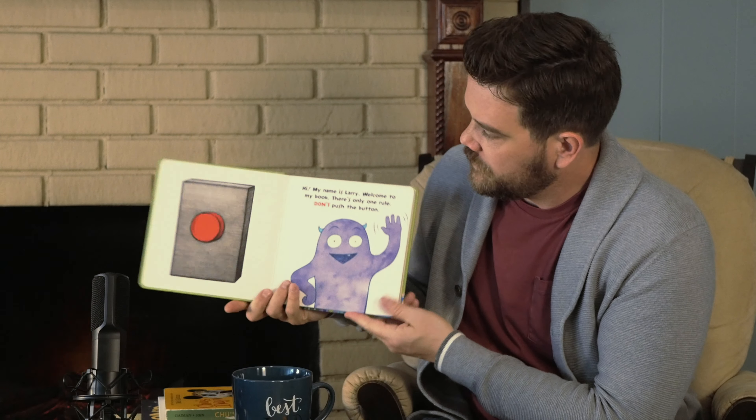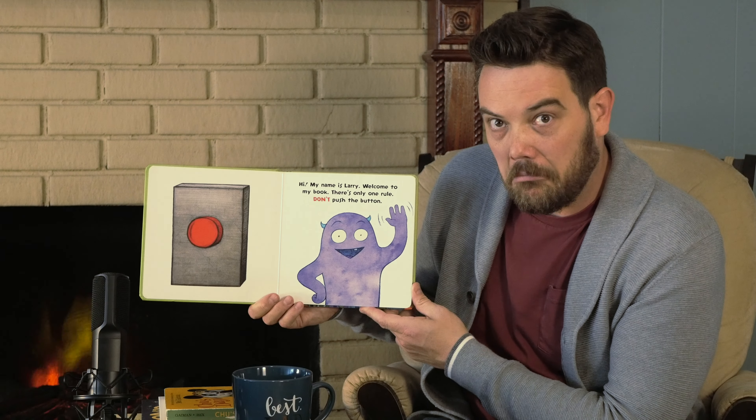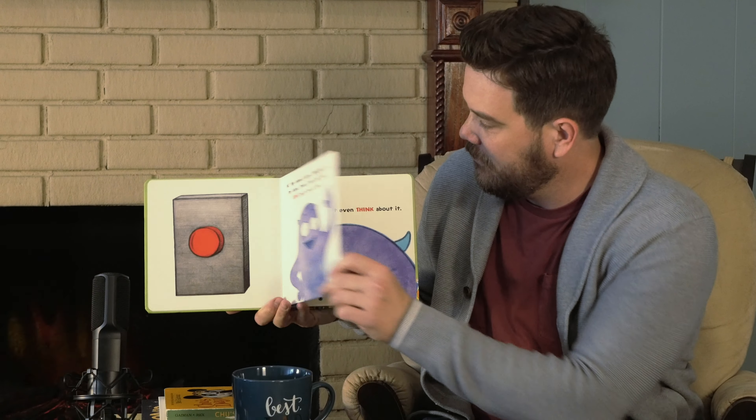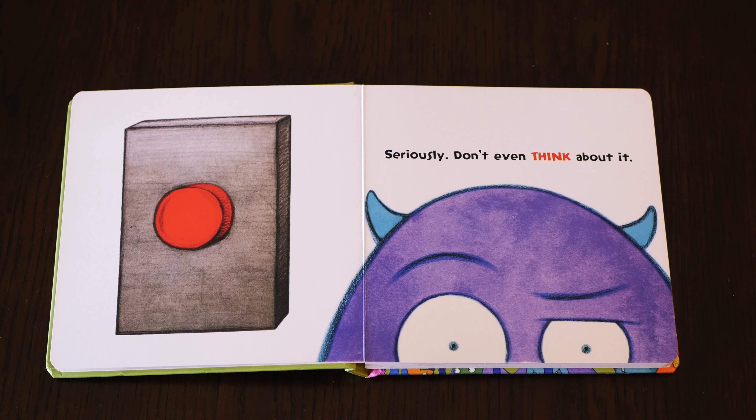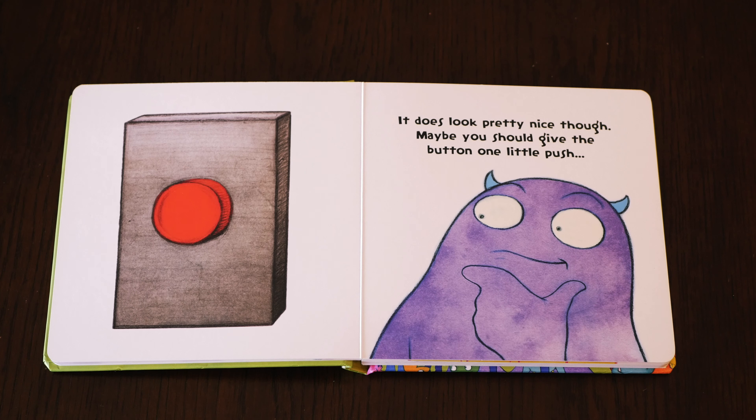Don't Push the Button. Hi. My name is Larry. Welcome to my book. There's only one rule: don't push the button. Seriously. Don't even think about it. It does look pretty nice, though.